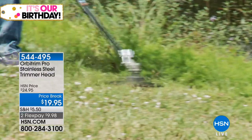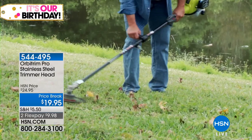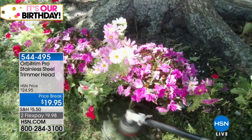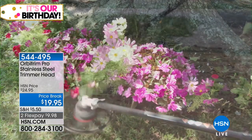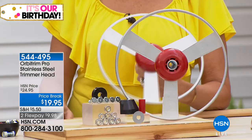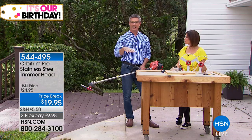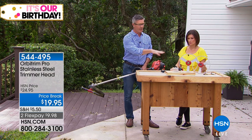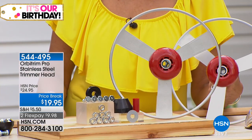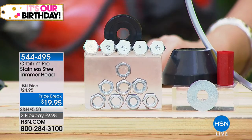Look at that in the heavy stuff! Will this fit my string trimmer? This is going to fit the majority of well-known brands — gas trimmers only. If you have a gas trimmer, you can go to hsn.com and check the massive list of brands it covers. We give you all the hardware — the reason there's so much hardware is to cover all the different makes and models. It's much simpler than having to re-string your trimmer.